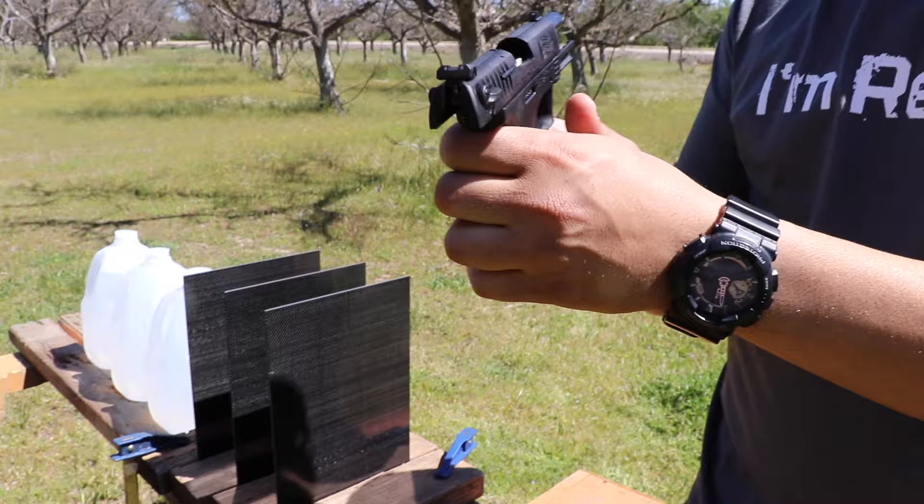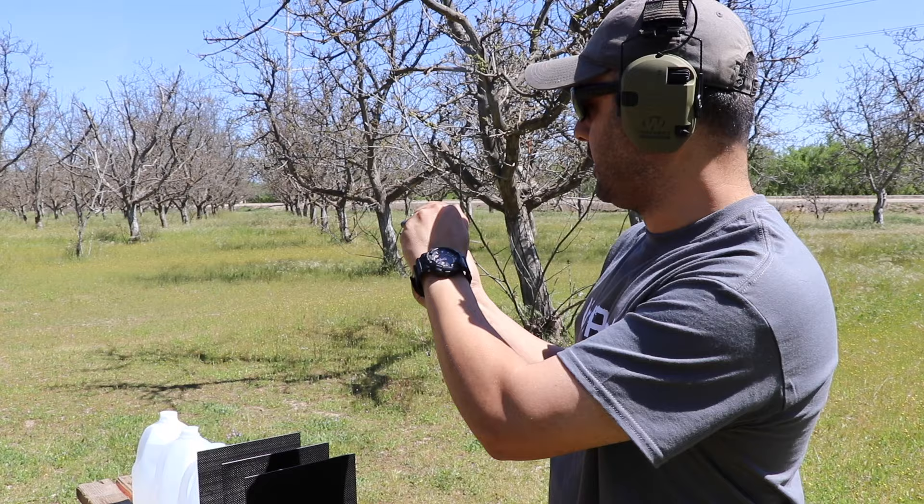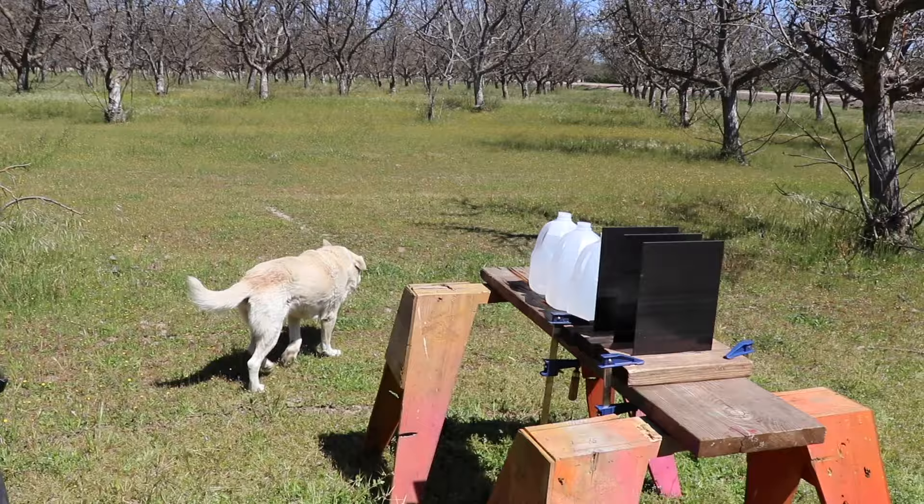Looking at it now, the back sight isn't even centered — it needs to go to the right. That's why it's been shooting left this whole time. I'll just aim more to the right going forward.